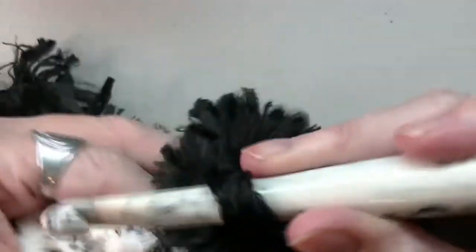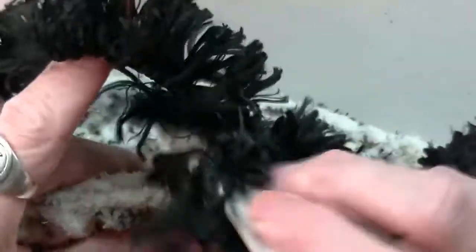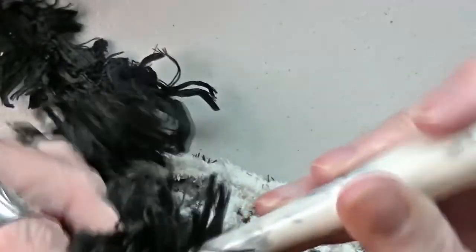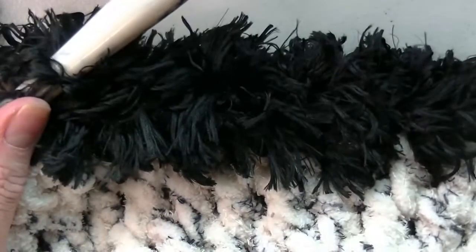Go into the next loop, grab your yarn, pull it up a little bit, yarn over, and pull through both loops. You're going to keep doing this all the way around. This is going to be your last round. Try not to do these too tight — not too loose either, but don't really hold on to it, because it just makes it really hard to get it through these loops. Do that all the way around and I'll meet you when you get back.